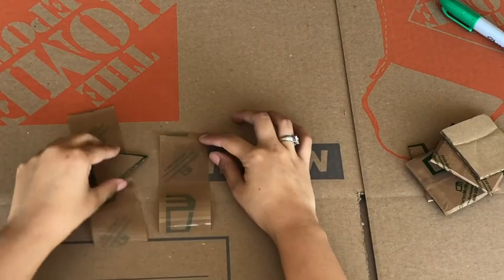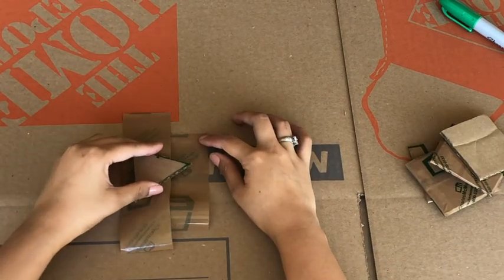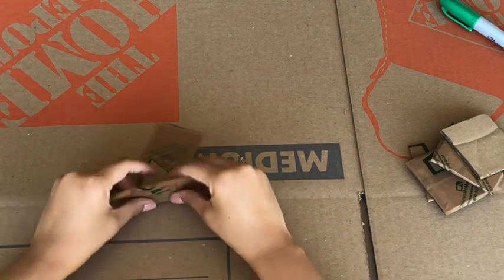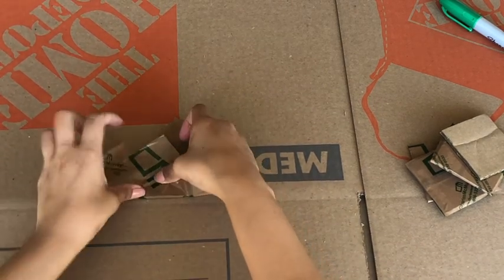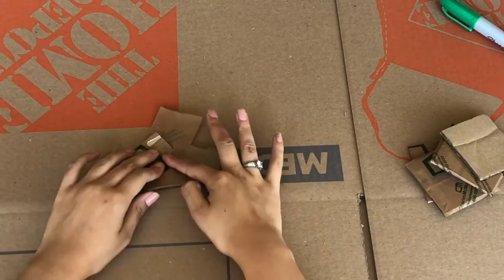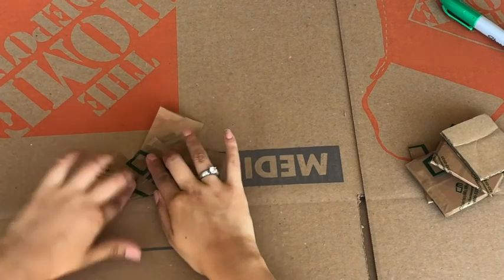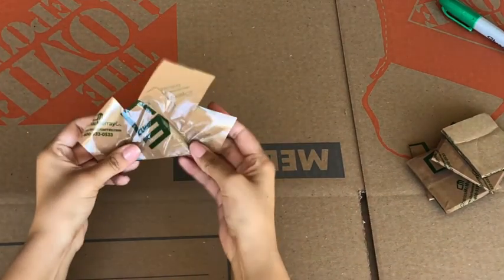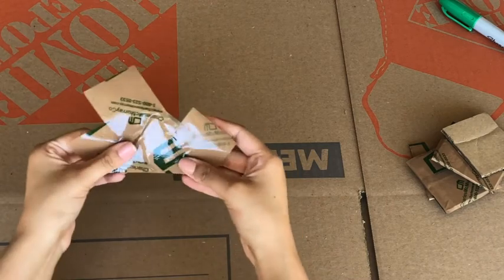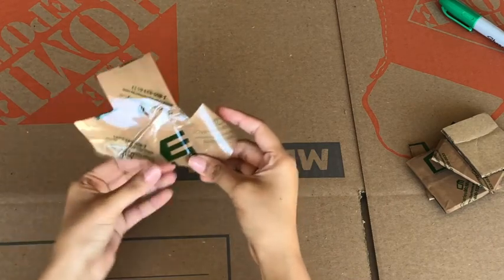I'm doing the same thing with the triangles. You can use the same strategy I'm using — I'm just showing you to give a better idea of what you can do. As long as you have it secured, that's the most important part. The second most important part is that you'll have at least one side with no ridges or bubbles.